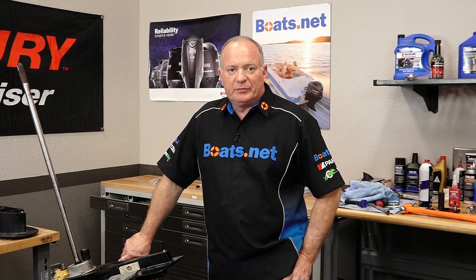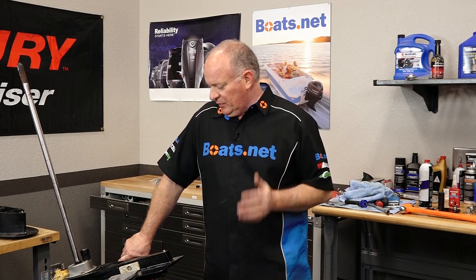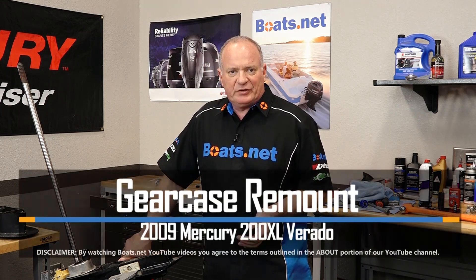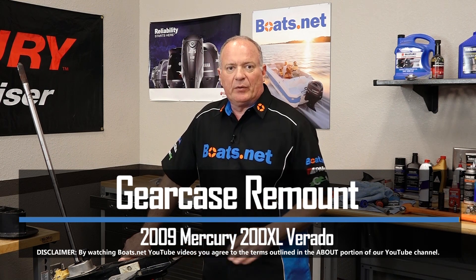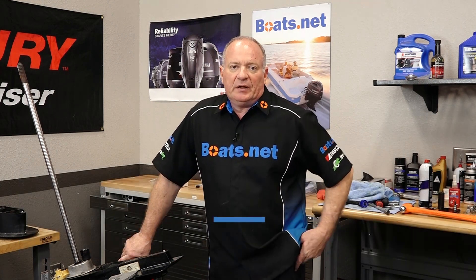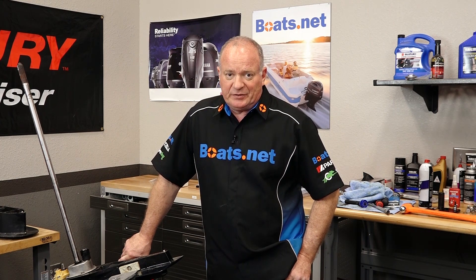Hello, John Talley here with Boats.net. Now if you've been following along on this rebuild series, you know that we've replaced all the seals, we've pressure tested, we've refilled our lower unit. Well, now today we're gonna remount it to the power head. Let me go grab a couple of basic tools, then we'll get this thing knocked out. So let's go.